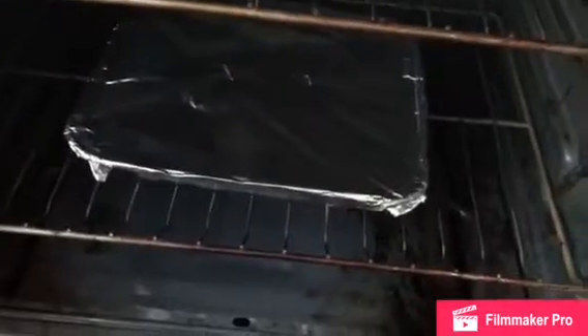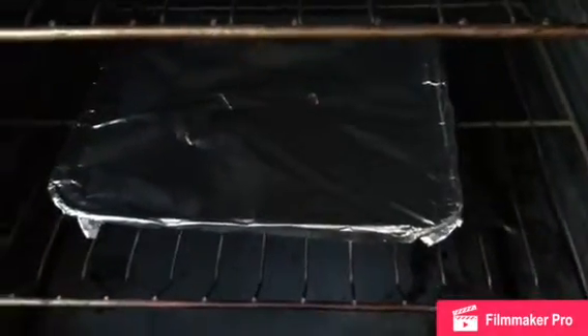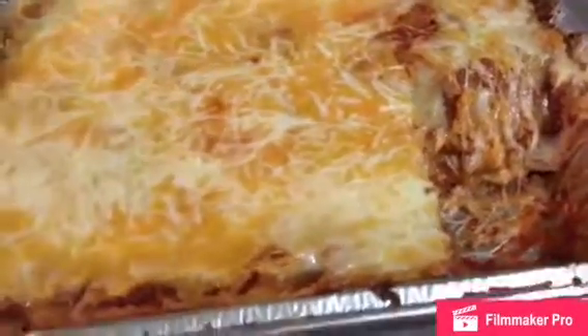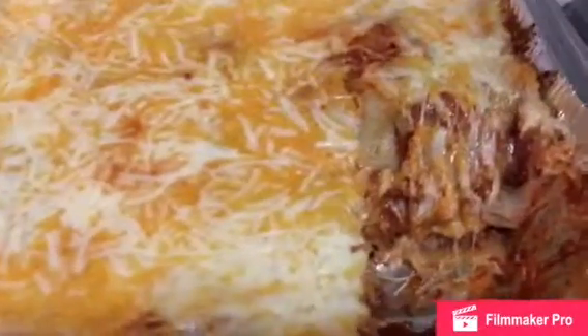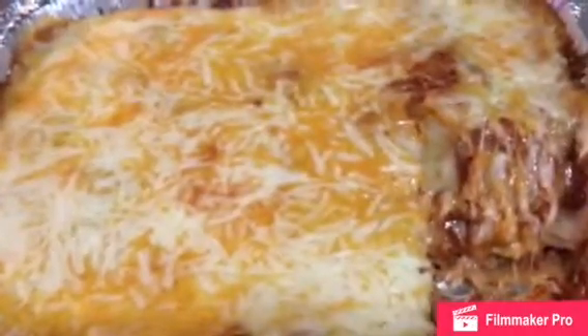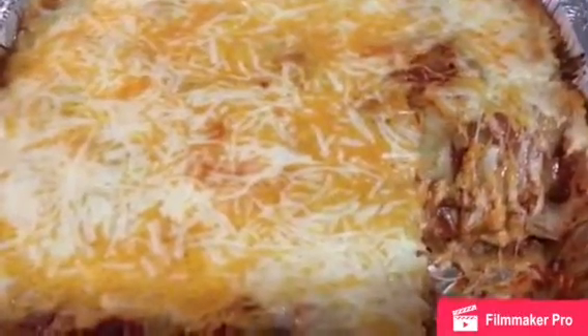I have my lasagna in the oven for about 10 minutes already. My lasagna just finished — you can see the layers, it's really good. I tried it, I have a piece right here, it tastes so good. As always, if you like this video, click thumbs up and thank you for watching.